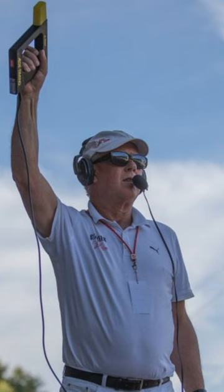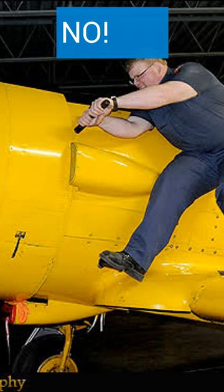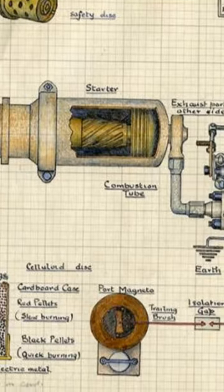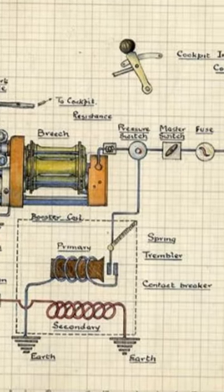To the modern ear, this next method of starting World War II aircraft sounds just nuts. There's no need for batteries, motors, or flywheels. All you need is a big shotgun-type shell and the device it fits into. When the pilot pushes the button, the shell fires and produces high-pressure gases that push a piston and spin the engine through a splined or grooved shaft.